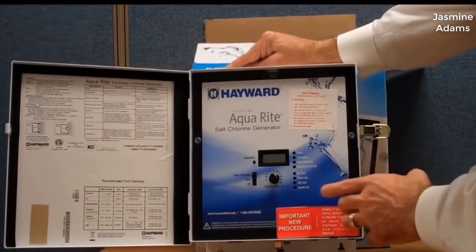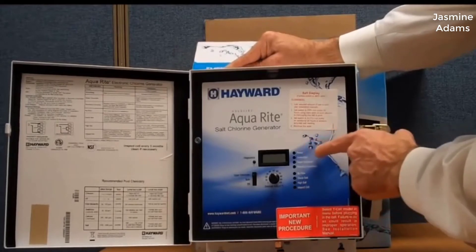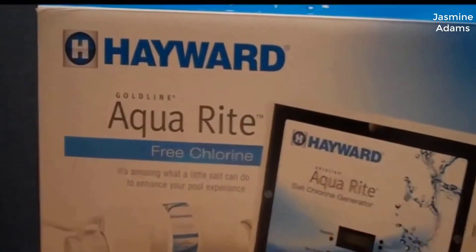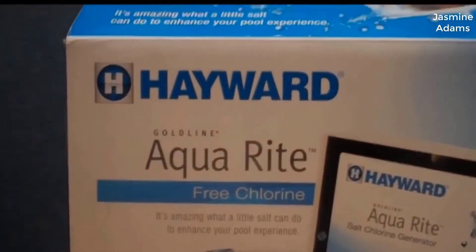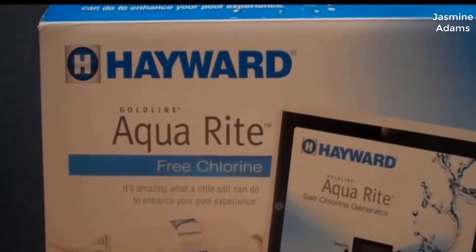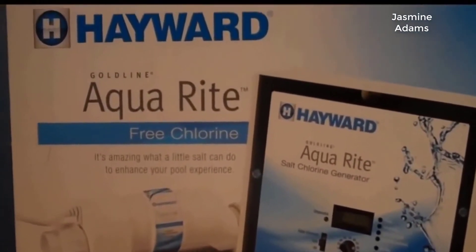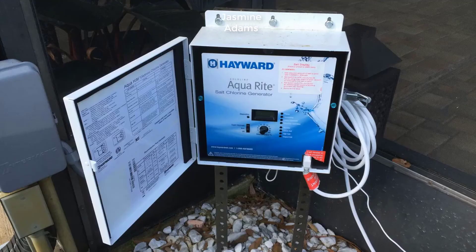Another nice thing about this system is everything is done automatically. It uses very little amounts of just ordinary salt and it controls and produces the chlorine all automatically, so you never have to worry about having the right chlorine levels anymore — it just does it all for you. If you have a semi-large pool, this thing will pay for itself in probably about two to three years, and in the meantime you're going to have the best feeling pool water you've really ever experienced. To me it's kind of a no-brainer — everybody who has an in-ground pool should really use this type of system.